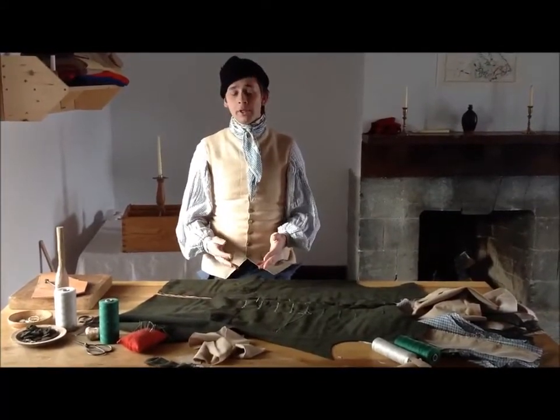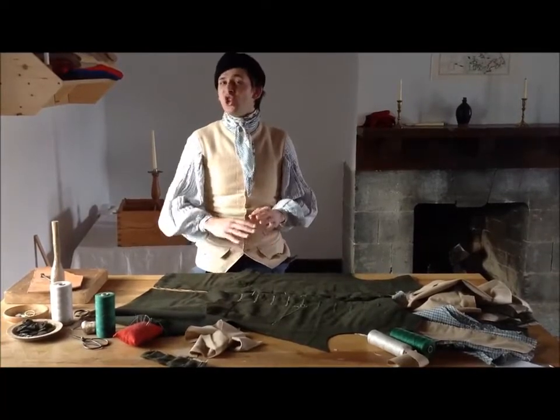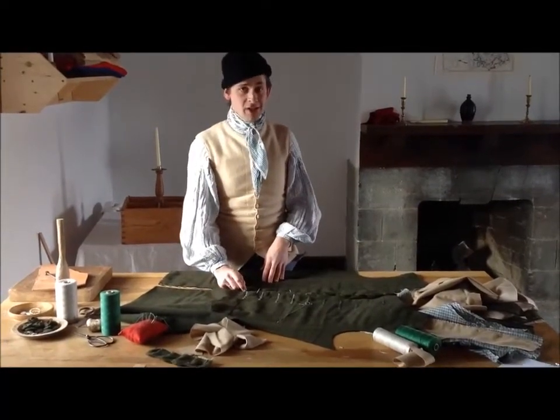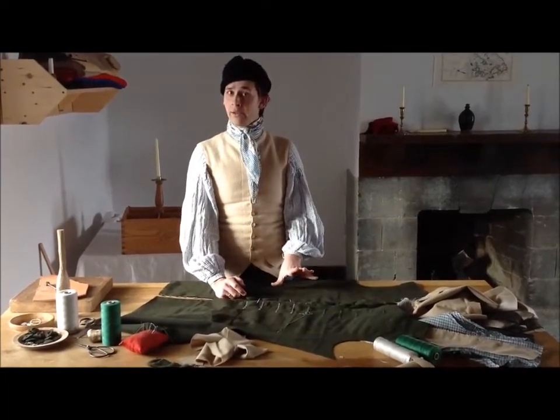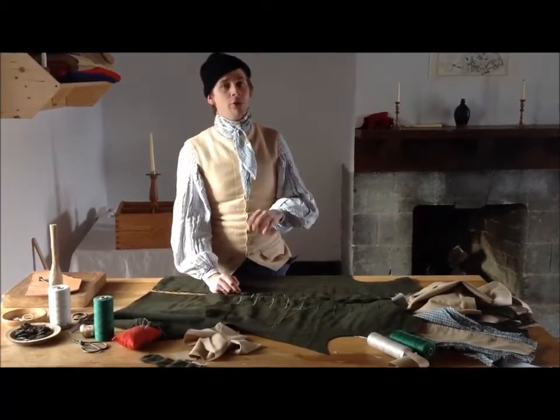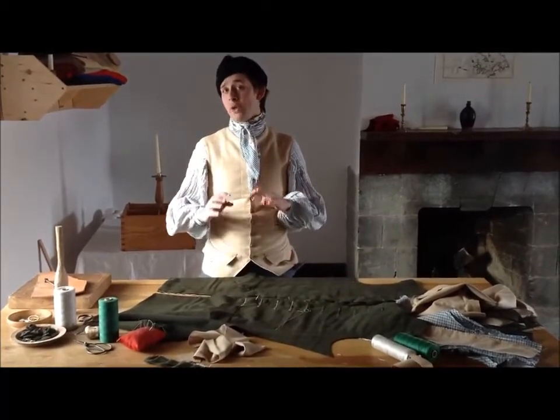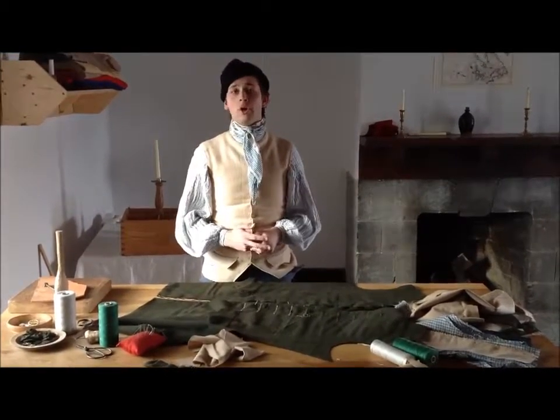On fashionable garments, the buttonholes tend to be somewhere between two and a half to three times longer than the button itself, which means you're doing some really long buttonholes. Check this out — there are some easy ways to make them go pretty well, and it's going to produce a much better garment in the long run.